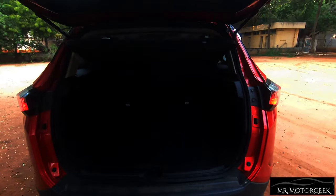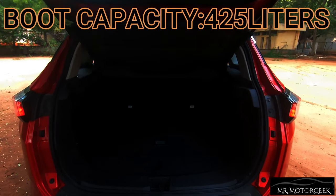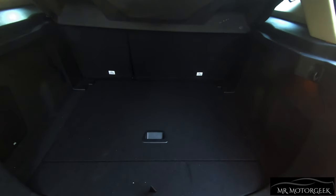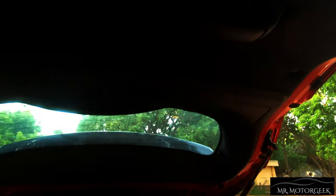The boot size of this car is 425 litres, which is pretty decently sized and can fit 3 to 4 large suitcases. There is a handle provided, JBL speakers fitted on the left side, and a light along with a towing hook on the right side.